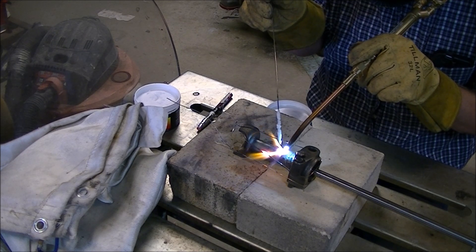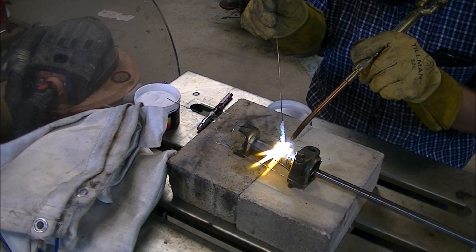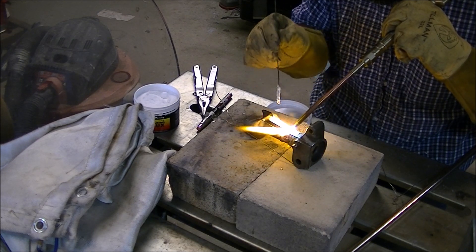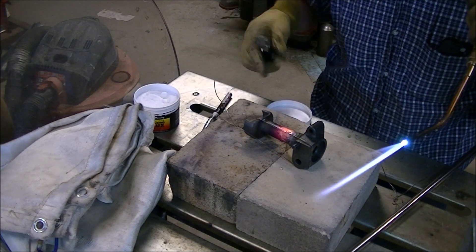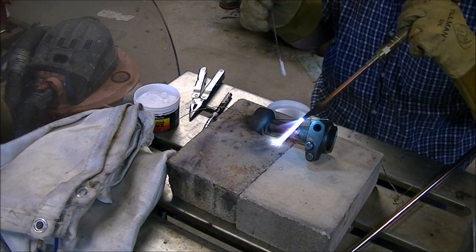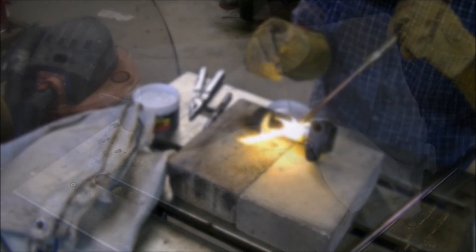This is only my second brazing job after the gear repair, but having watched Keith Fenner, Keith Rucker, and a lot of other YouTube creators repair cast iron this way, it seems to work well and it's a pretty easy process. I've enjoyed learning how to do brazing. Hopefully it won't create a weak spot like the nickel repair did. I suspect this lathe lived its life in the front of a fellow's garage for years — most of the handles and dials on the apron were bent when I got it, and this thread dial was cracked.